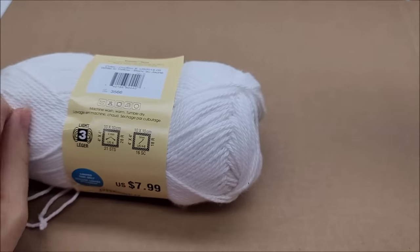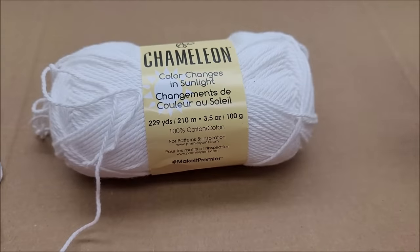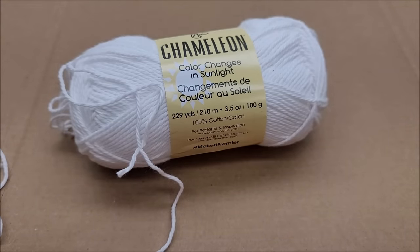If you're sensitive to strong smells like I am, don't buy it — it's not worth it. The color change isn't worth the headache, literally. If you've tried this yarn, let me know in the comments whether it smelled chemical to you. I know it's not just me because I see other people's reviews on Michael's saying it stinks. I've had other color-changing yarns and they didn't smell at all. I'm probably just going to get rid of my three balls. Thanks everybody for watching — nice try though, Premier, but this one isn't for me.